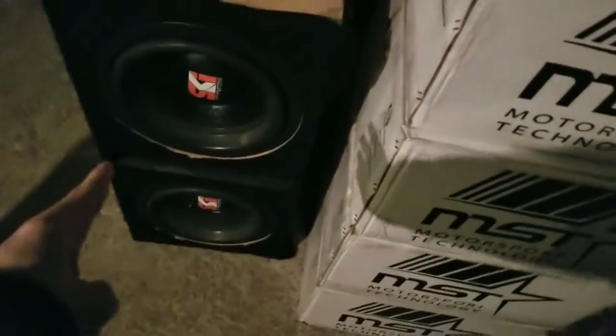I got parts everywhere — parts in that box, parts in this box. Those are my coils, I got a catch can, girl's subs, wheels, wheels, tail lights, headlights, and my big-ass wing.